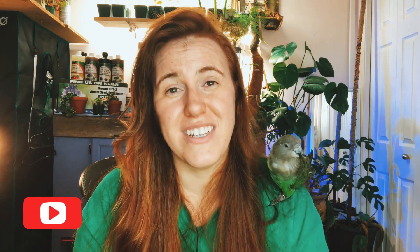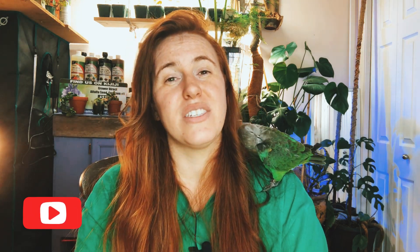I want to thank you guys for watching. Be sure to give this video a thumbs up, hit that subscribe button, and maybe share it with someone who would benefit — whether that be a Facebook group, a forum, or just friends and family. Thanks so much for watching, and I will talk to you guys later, bye!